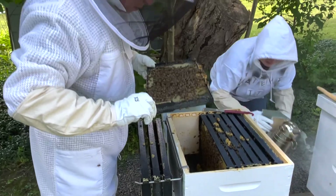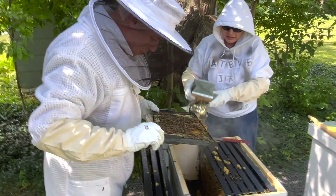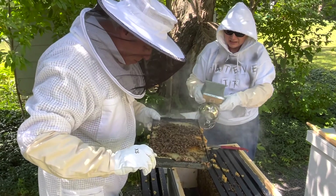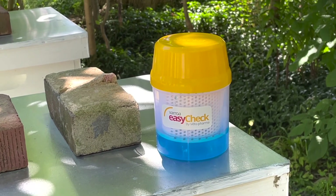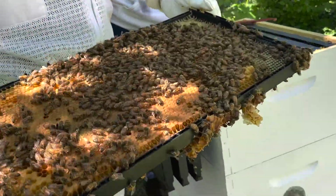First, I filled the bottom of the easy check with the windshield wiper fluid, making sure to fill just past the bottom of the filter basket. Next, I located a section of the hive with a lot of brood and drones.